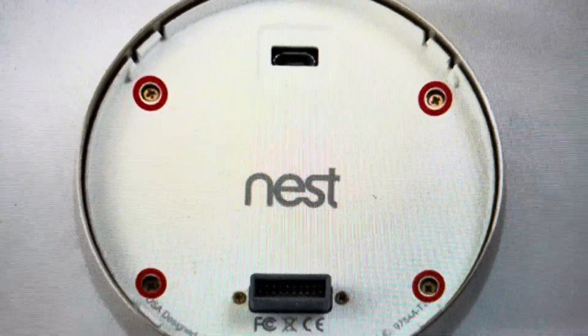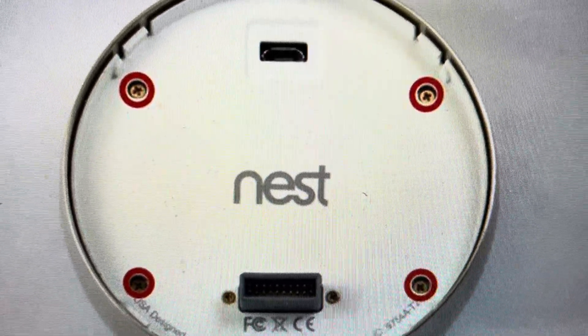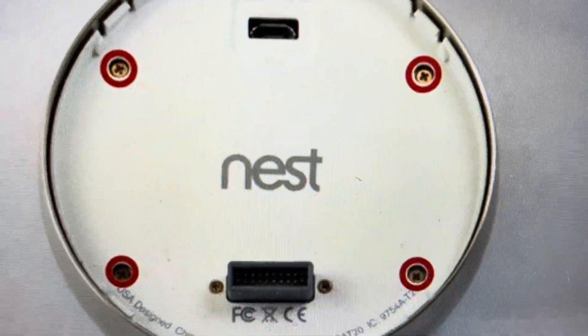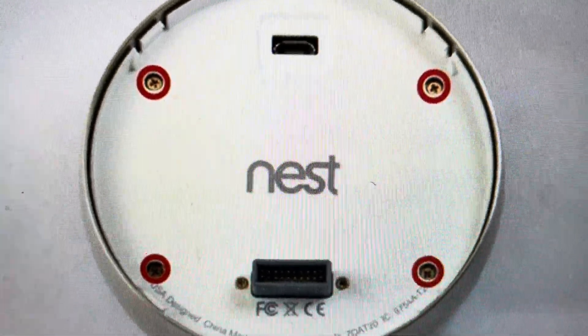Google gives you basically the instructions within the thermostat. All you need is a Phillips head screwdriver, some tweezers or needle nose pliers, and the actual new battery that you want to put in. I'll put a link in the description to where you can buy the compatible battery for this thermostat.